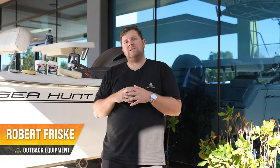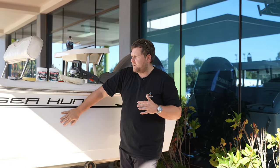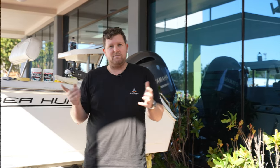G'day guys, it's Robert from Outback Equipment. Today's quick video, we're giving you a demonstration using the product from Septone on how to buff and clean your boat. A couple of tips and tricks along the way — join us with the install today.